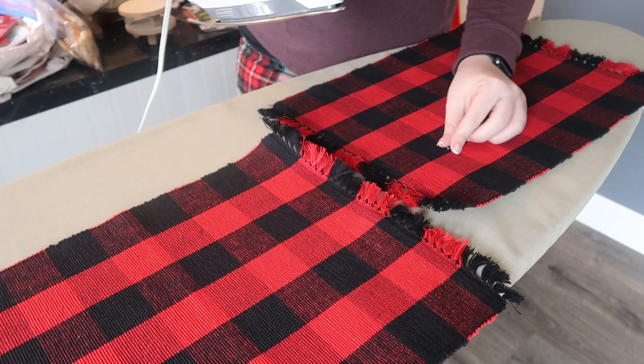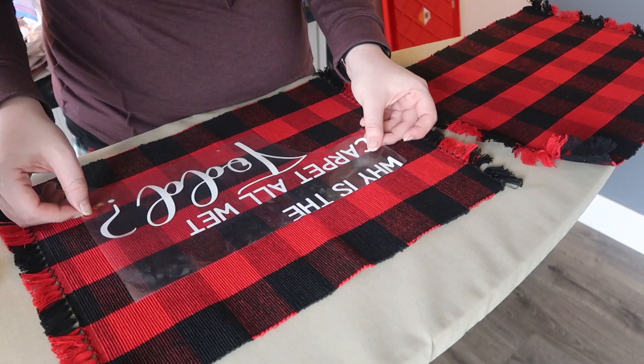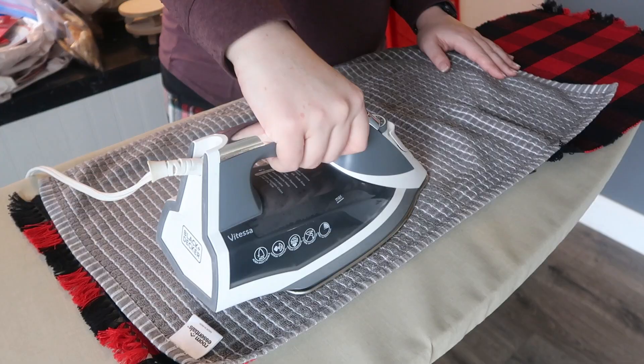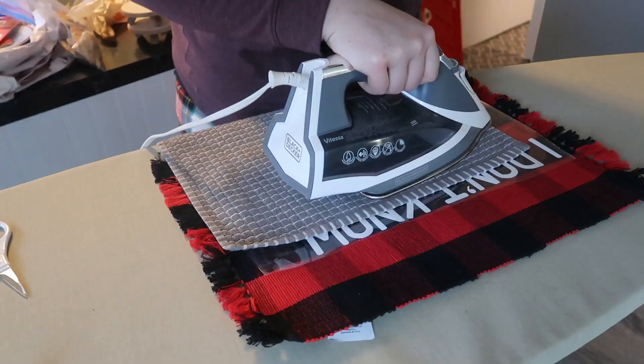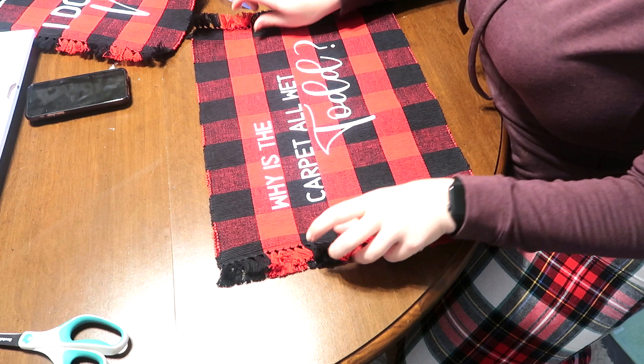I just went ahead and used an iron. If you've got a Cricut Maker or different heat presses go ahead and use that, but I just used my iron and it worked just fine. I also wanted to call out that you're going to want to use something as a kind of carrier transfer sheet, which I used for this. Then I repeated those same steps on the Margo pillow and went back to assemble them.